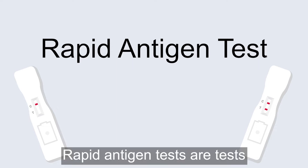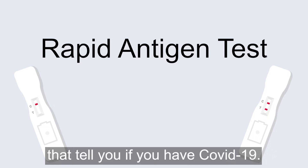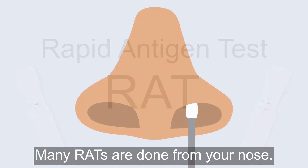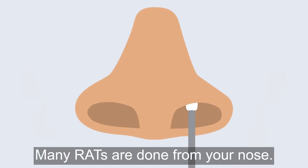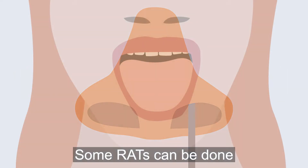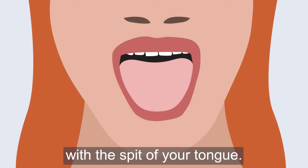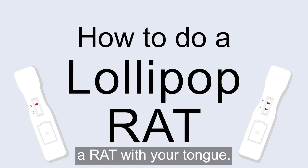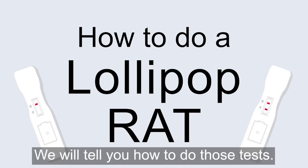Rapid antigen tests are tests that tell you if you have COVID-19. They are called RAT for short. Many RATs are done from your nose, but some RATs can be done with the spit of your tongue. This video is about how to do a RAT with your tongue.